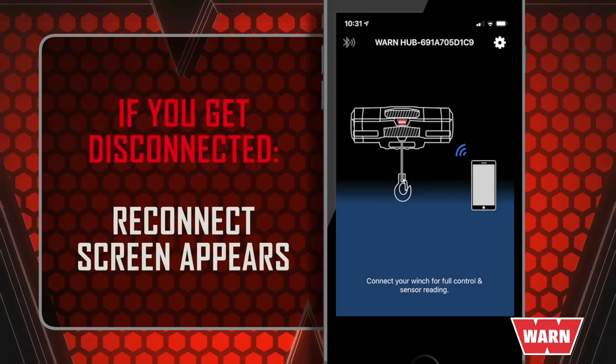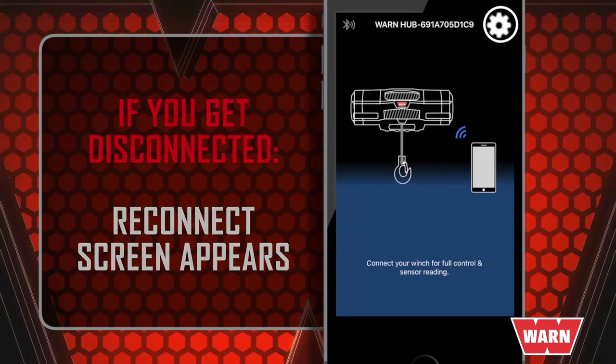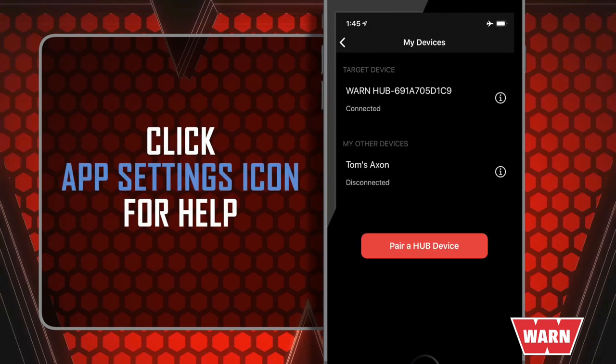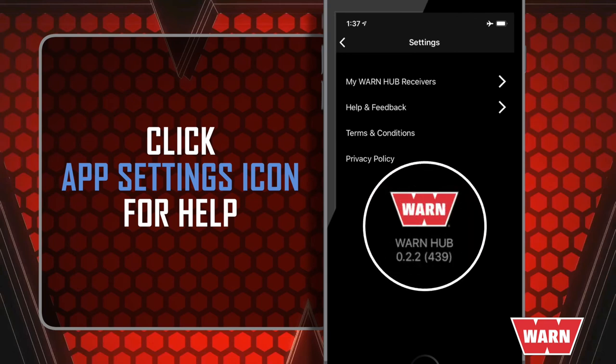If for some reason you get disconnected, you'll see a screen that will help you reconnect. In the top right corner, you'll see the settings icon. This takes users to the help sub-menu, which allows them to open the owner's manual and contact customer service. Settings also allows you to change, add, or update the receiver you're paired to, and it displays the version of the app you installed, which can be useful when troubleshooting with Warn customer service.